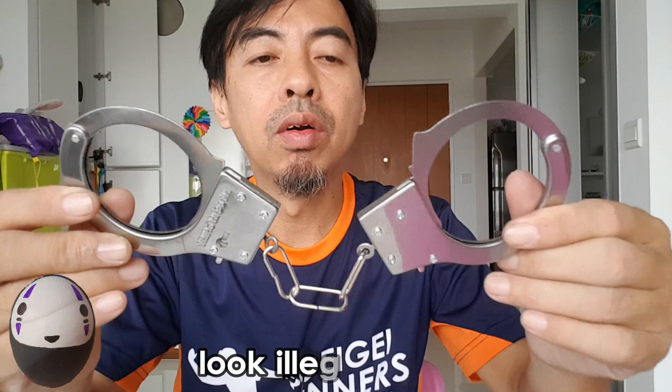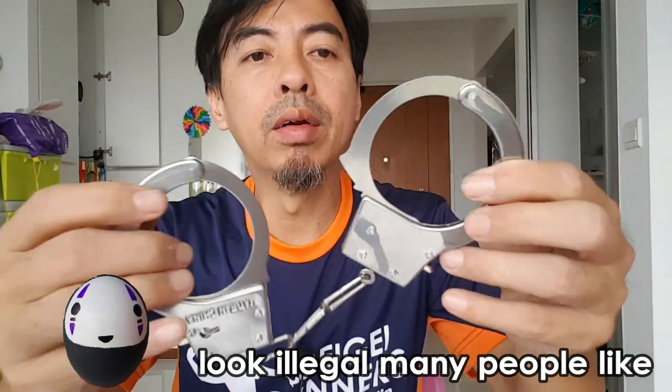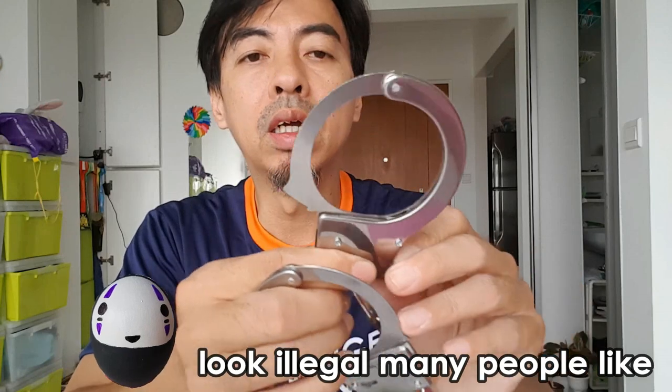Once my review comes out, I think everyone will grab one — this will be sold out eventually because it looks very... illegal. For me, I will buy this because it looks quite real. Use this and go outside saying you're a police officer? Cannot lah — even your face doesn't look like police. But for fun, if you and your girlfriend or wife want to cosplay, you can use this.